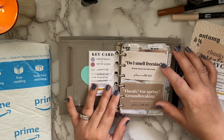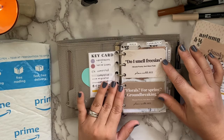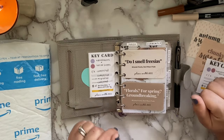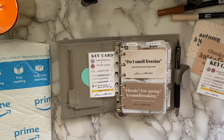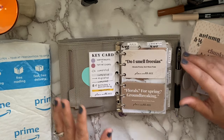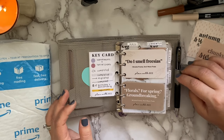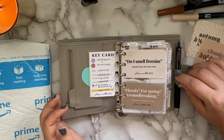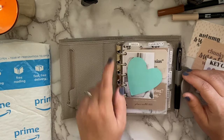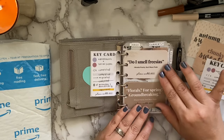My favorite part are these two deco cards. You can use them for decoration in your planner or however you wish. These two are my absolute favorites — they're in my favorite color scheme right now. Fun fact: my favorite movie is The Devil Wears Prada. Two of my favorite Miranda quotes are 'Do I smell freesias?' and 'Florals for spring? Groundbreaking.' I just love those in the neutral colors here — the grays and tans look really pretty in the front of my planner.